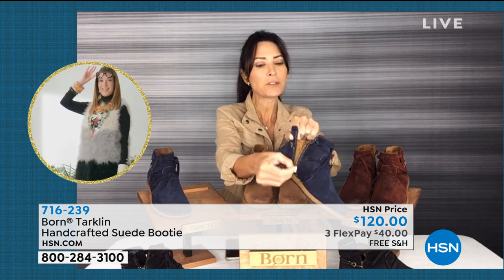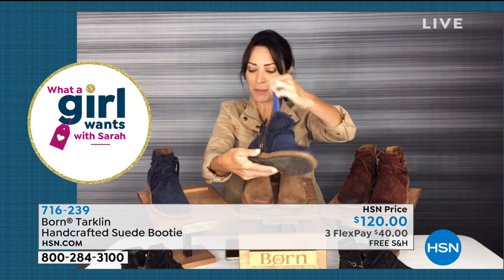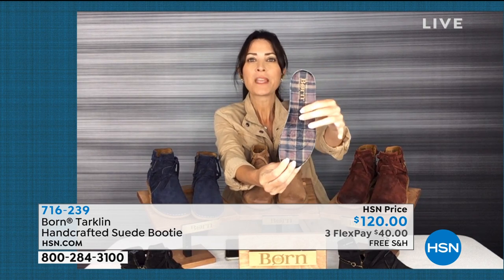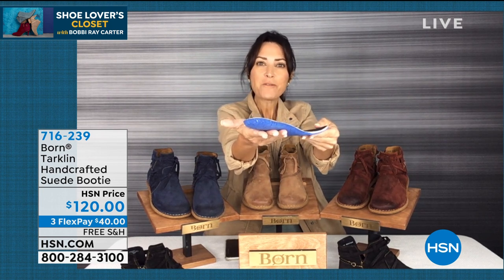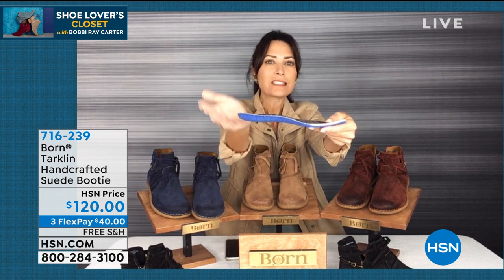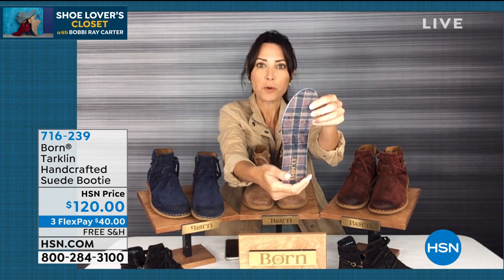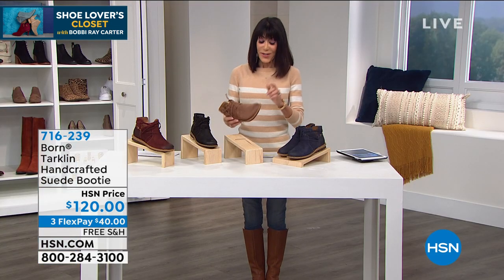One thing I really love about the Tartland — because it is an active shoe — is the removable footbed. I'm going to show you this because it's super important: you can pull this out, air it out, or wipe it down. I also want you to appreciate how thick that footbed is — look at how it's molded to the foot. You can see the arch support and that thickness, so your foot literally slides in and it cradles your foot. Removable footbed — I love that for an outdoor booty.